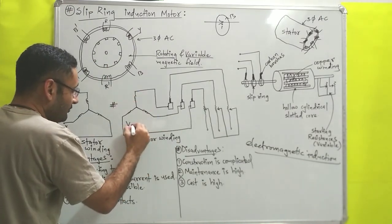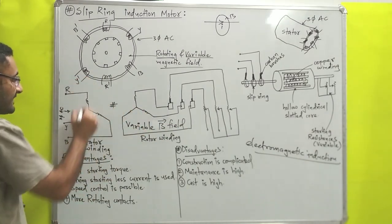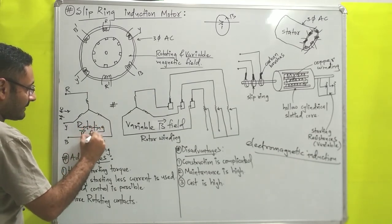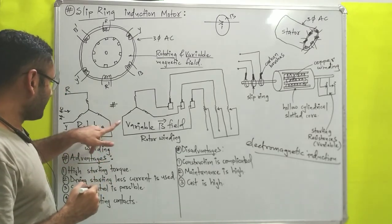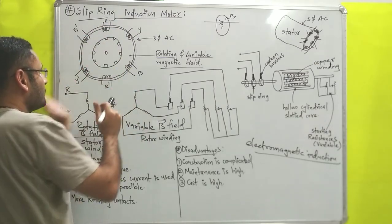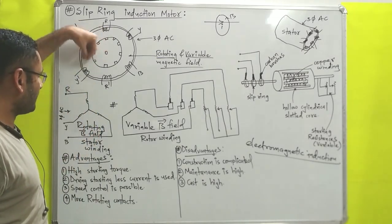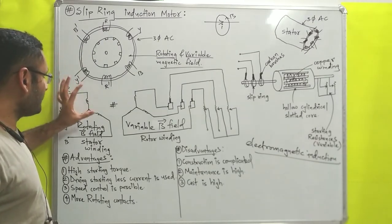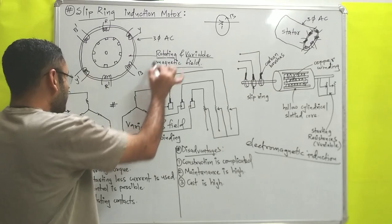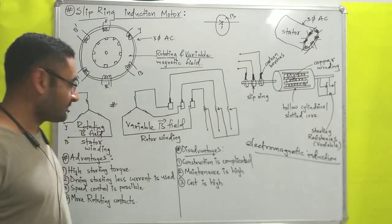Inside of the rotor, variable magnetic field is induced due to electromagnetic induction principle. In the stator, rotating magnetic field is present. So inside the stator two magnetic fields are present: rotating magnetic field and variable magnetic field. Both fields will impart force on each other. The rotating field will apply magnetic force on the rotor. The stator is fixed or stationary, and the rotor is free to rotate, so all the effective rotating magnetic field is imparted on the rotor, and the rotor will start to rotate.